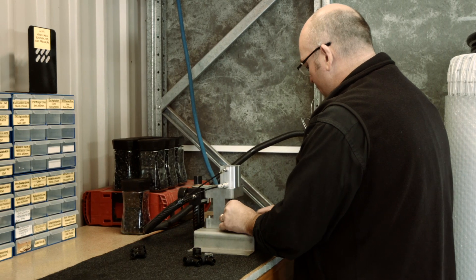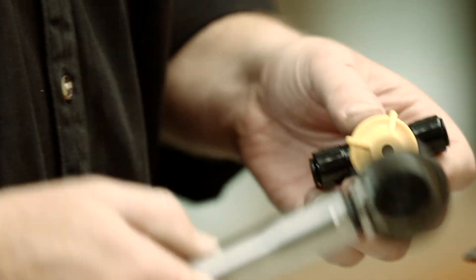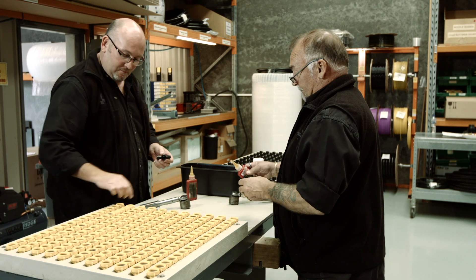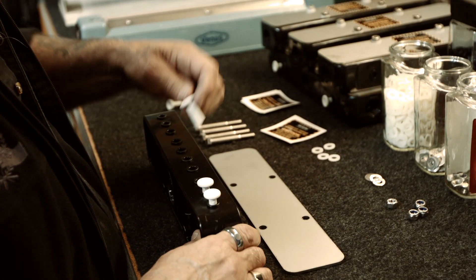They're all precision components. We have check valves that we've developed, boot covers to protect them, manifolds that stack for multiple liquids. We have various polyethylene tubes that we've developed in different sizes, depending on your application rate and what you want to achieve. We've developed all of these with our own tooling, and that's how we can achieve stream control.